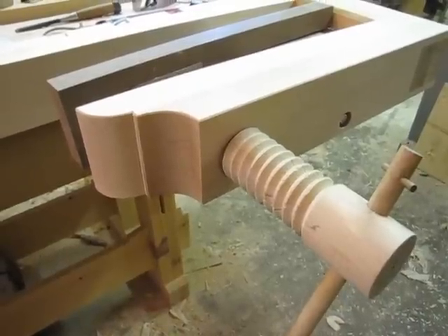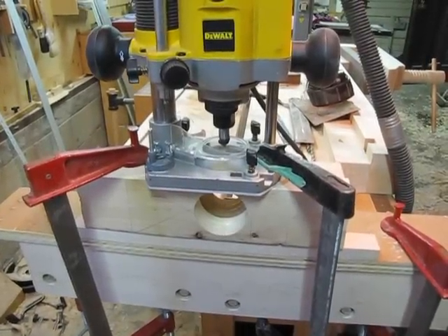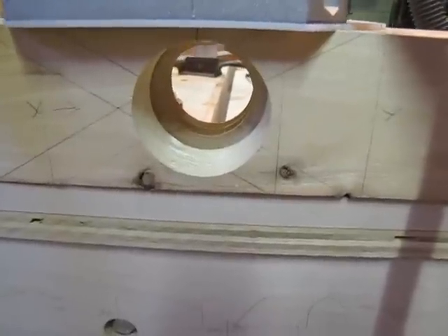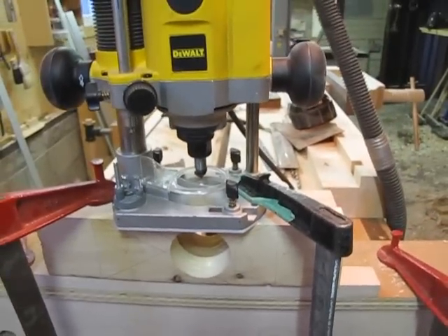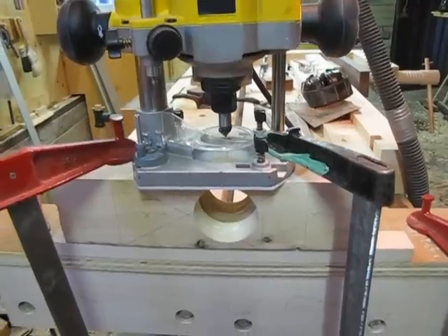Now I'm going to go ahead and make my final copy. Here we have the jig for making two and a half inch diameter screws. All it is is a block of wood with a two and a half inch hole and the nut that accepts the screw with a router clamped on top. It's very similar to how the Beale wood threader works except it's a lot larger.